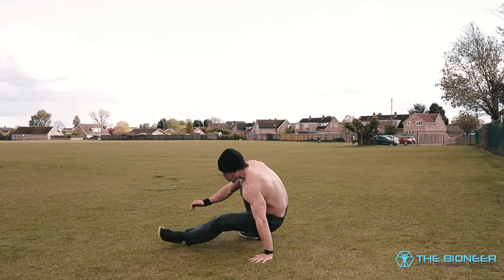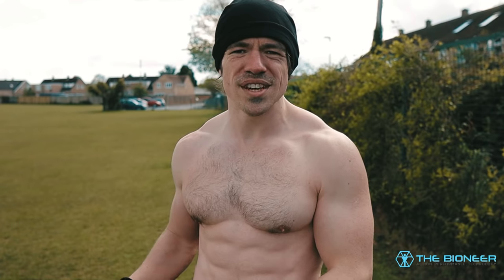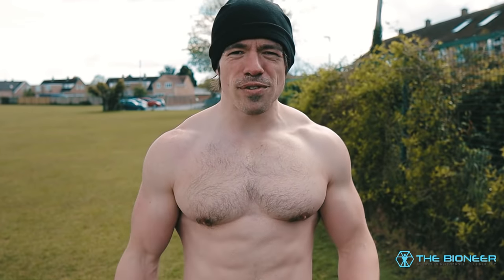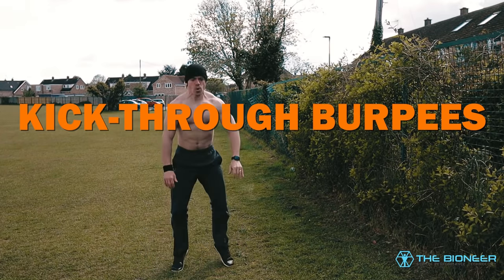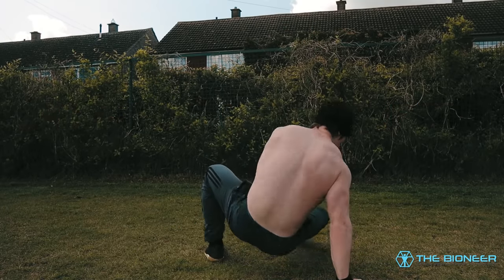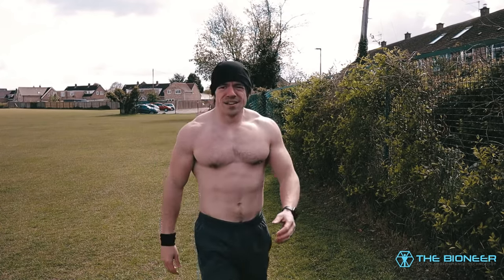The truly great thing about the burpee is the sheer number of variations, because there are so many variables to play with — you can create all kinds of different variations to target different muscles and offer different benefits. For instance, if you want to add a rotational aspect to the movement, you can combine it with a kick-through, also called a kick-sit or sit-through in Animal Flow. Now you have rotation.